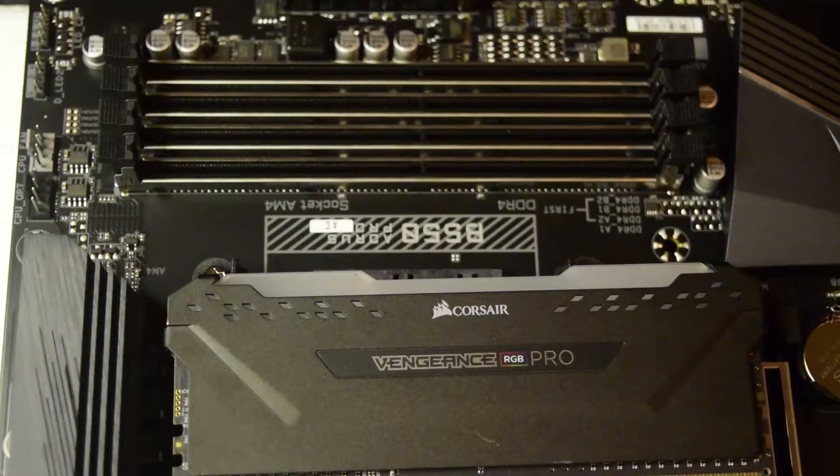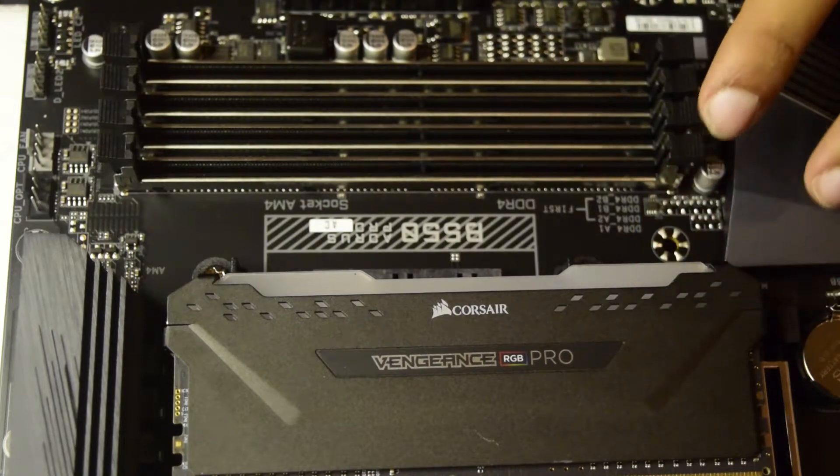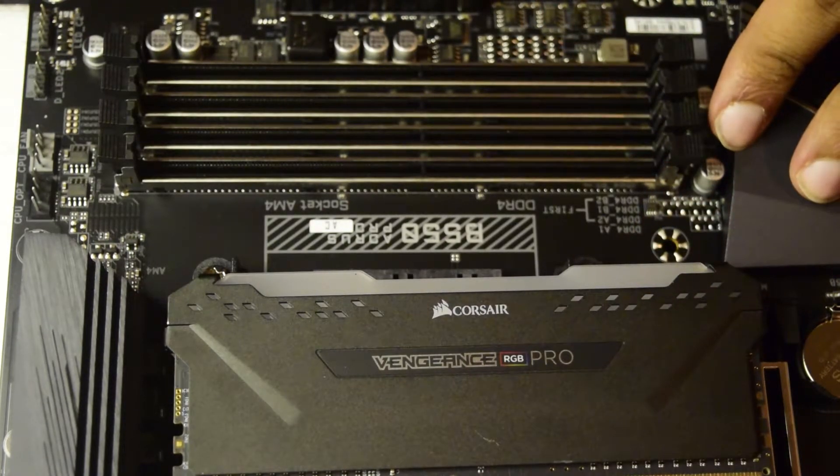Let's get started. I have already done another video on how to install RAM on an Intel-based motherboard. If you have not seen that video, I will put the link above or in the description below for you guys to check it out.